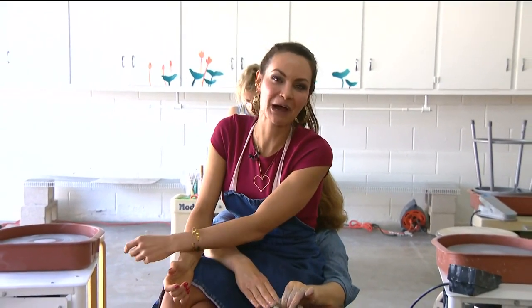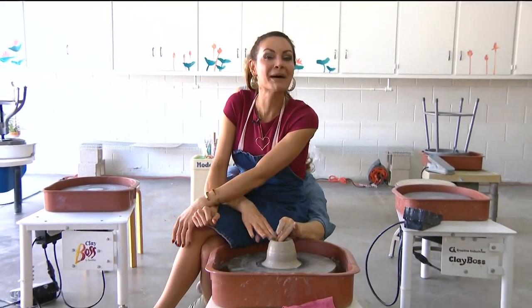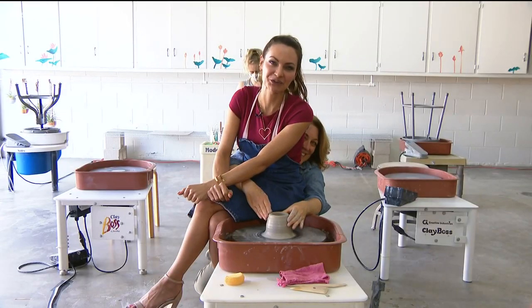Over the past year, a lot of people got real crafty — they learned how to knit, paint, make furniture, do pottery. I was not one of those people, but better late than never, right? So today I'm at Mud Lily, about to reenact a scene from Ghost — maybe not really. I'm here to take a pottery class.